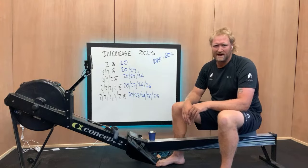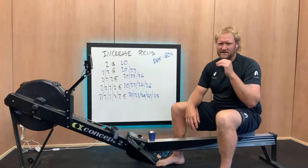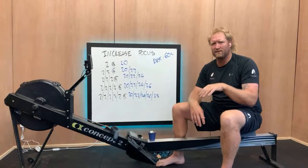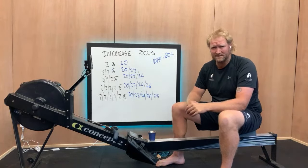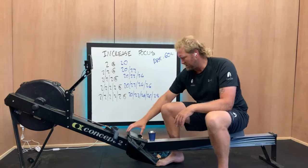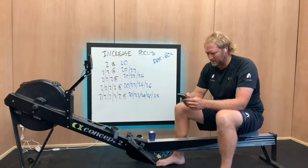We can really push through that last one. I want to see the step between the first, second, third, fourth, and fifth segment of the piece — the change. I think that'll be a really, really good little finishing set.